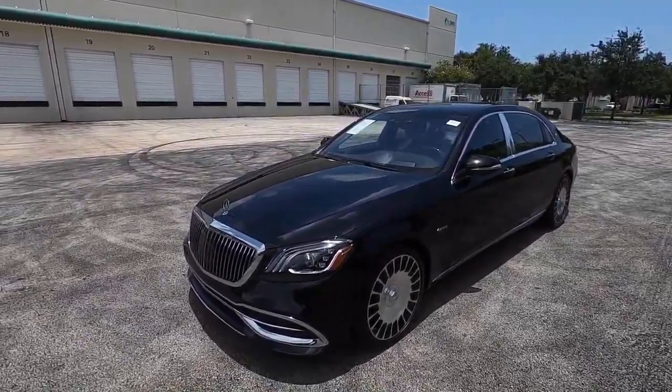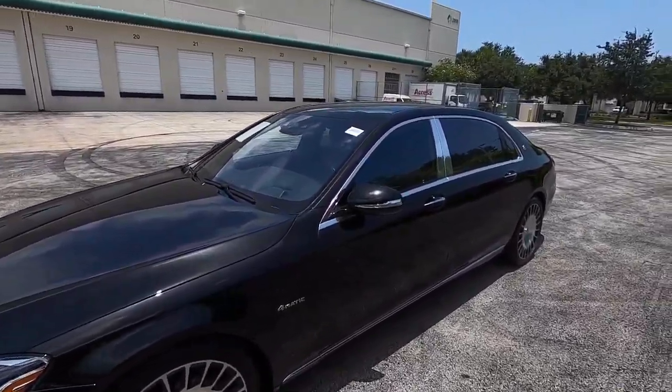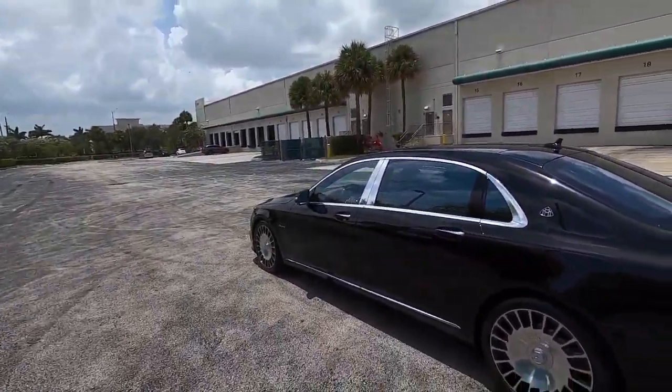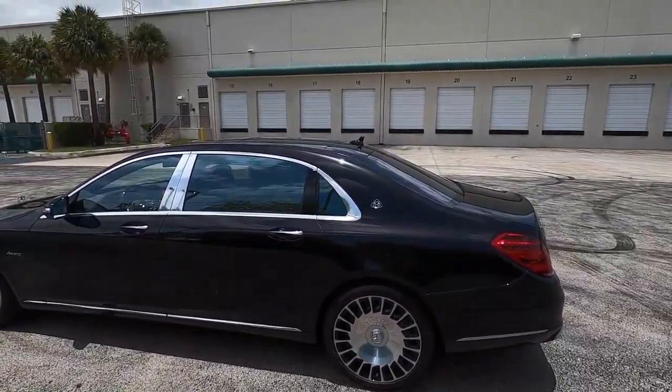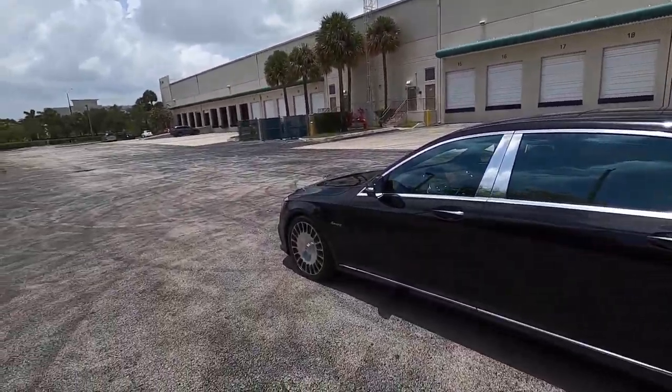Here she is, the 2020 Mercedes Maybach S560. This example is finished in obsidian black metallic and the interior is the saddle brown black full Nappa leather. Now for those of you that follow me on Instagram and have seen my 2014 S550, aka Sabrina, you'll know that it is actually the long wheelbase variant of the S-Class. The short wheelbase is what everyone gets in Europe as the base model.